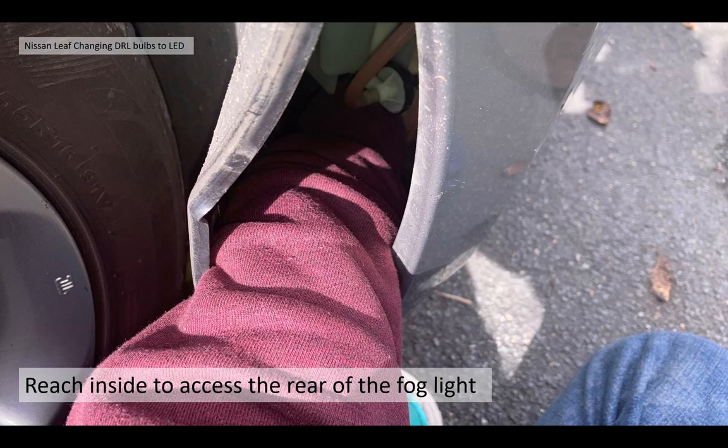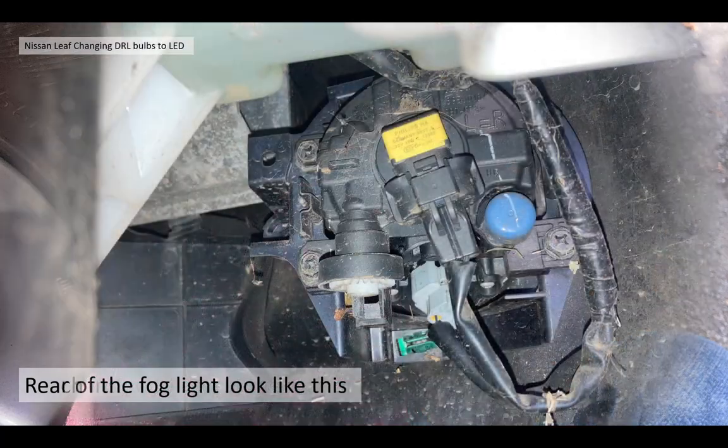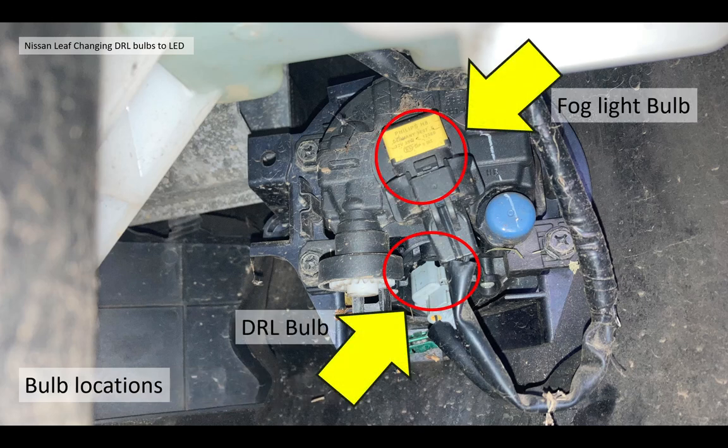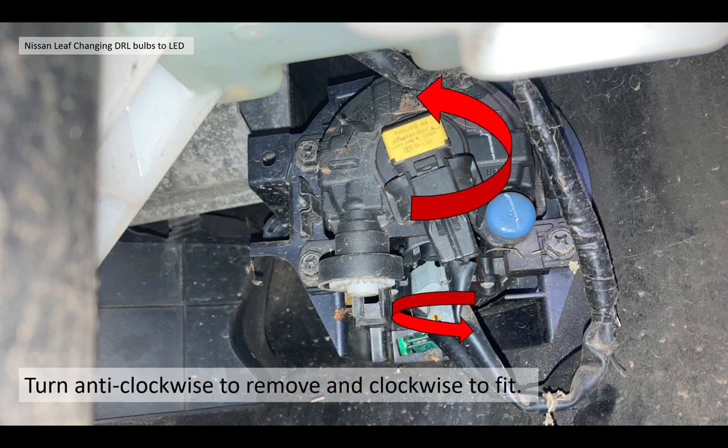What we did: we used the plastic trim tool just to get behind the wheel arch liner and pull it away from the bumper and the wing, so you can pull it away to gain access and just get your arm in there to the back of the bulb housing. The bulb housing looks like this - you won't actually be able to see it because you can't get your head in there to take a look, but this is what it actually looks like, so you'll be feeling this with your hand. The actual DRL bulb is located at the bottom of the lamp housing; the main fog light bulb is actually at the rear of it. But you need to get at the wire at the bottom and that lamp holder to actually remove them. You need to turn the lamp holders anti-clockwise to remove them and clockwise to fit them.